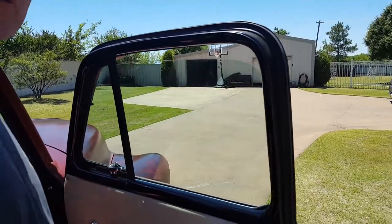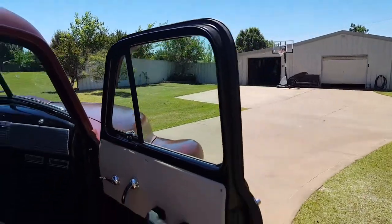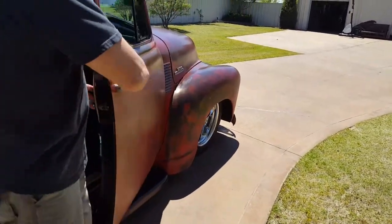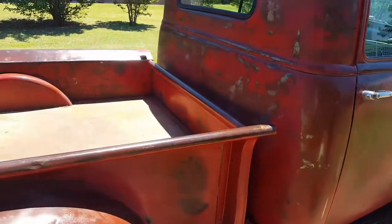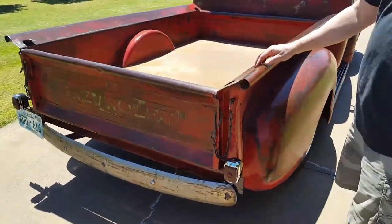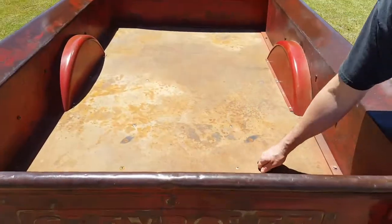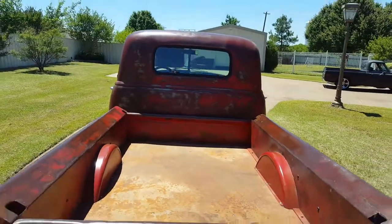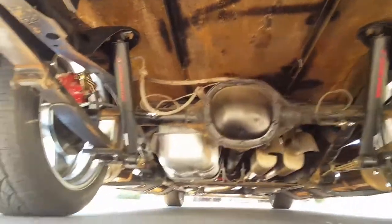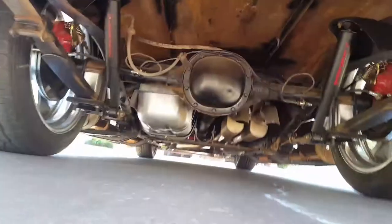Like I said, brand new glass — it's so clear you can't hardly tell it's up or down. New door panels, padded. There's a steel bed in the truck so you can haul something. Very solid. New shocks — Belltech shocks all the way around, that's all brand new also.